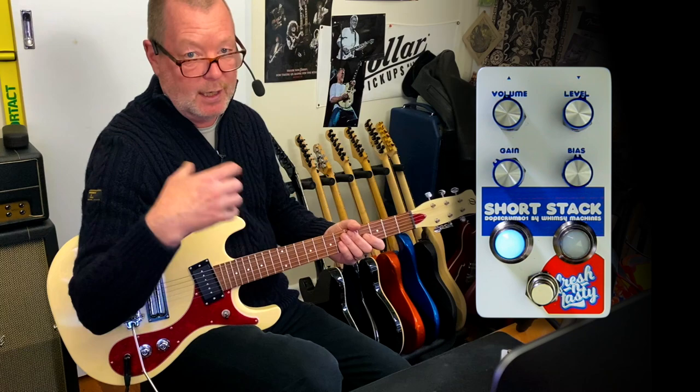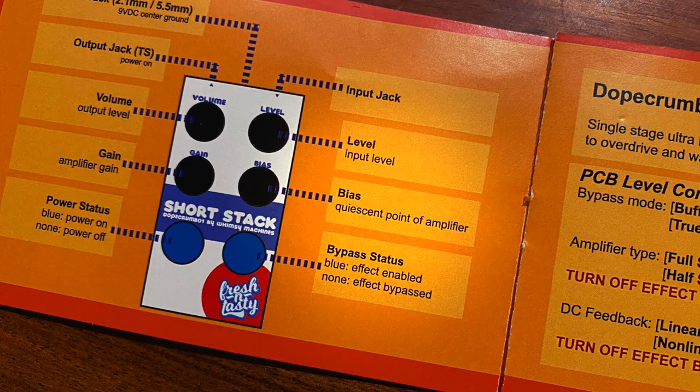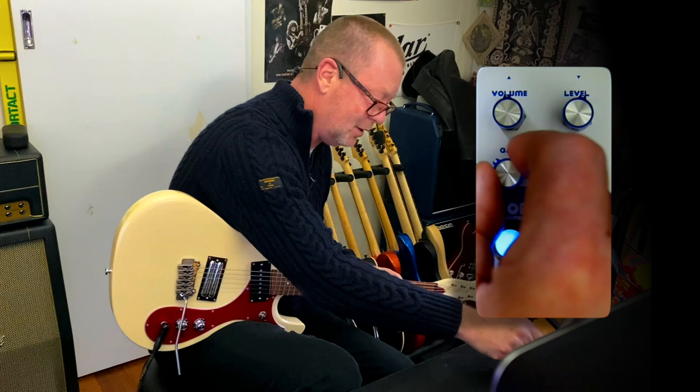Gain is the amplifier gain or the preamp gain internally in the pedal, and bias is biasing the transistor. If we turn it down, we're going to sag it, and if we turn it up, we're going to get more accentuation on the lower parts of the sound waveform, but not so much of the top end, and it'll get sputtery and gaty. I can never explain bias — you've got to read about it. Some guys do it a lot better than I do.